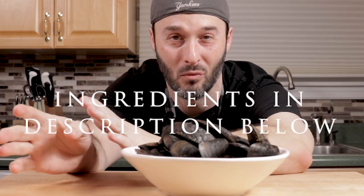Let's go over mussels and talk a little bit about how to set them up, how to get them ready to cook. Because most of the time when you buy them from the store, they're not ready yet.